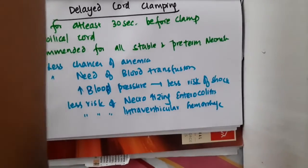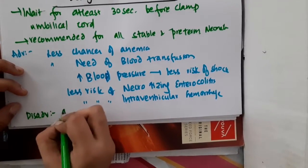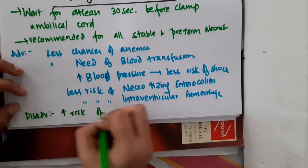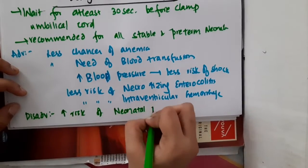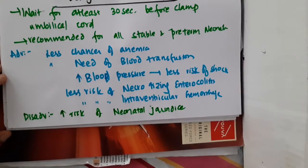If you see the disadvantage, the disadvantage is there will be increased risk of neonatal jaundice seen in these babies. Thank you for watching.